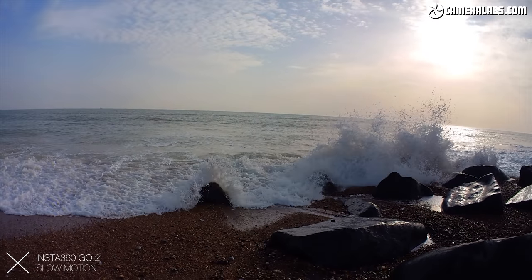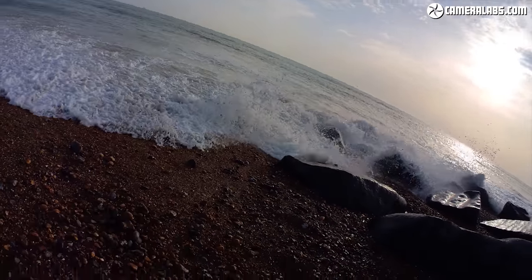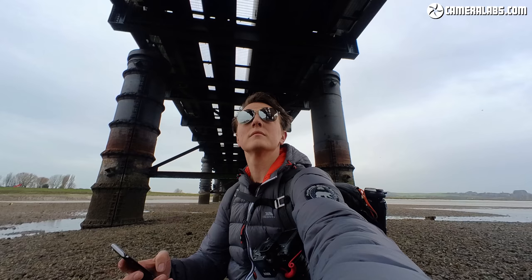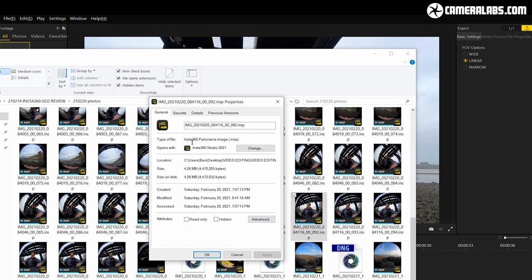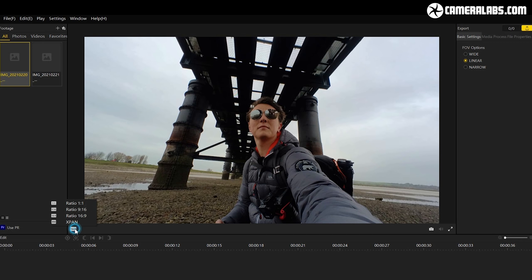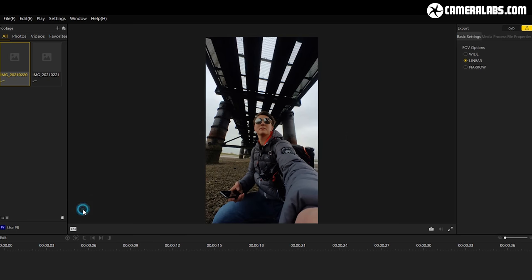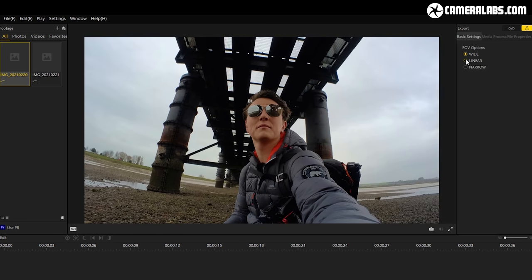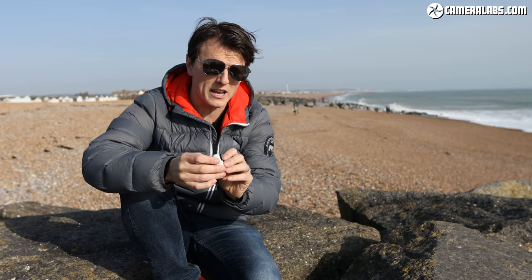At the other end of the spectrum, this captures slow motion at 120 frames per second, slowed down to suit a 25p timeline, though note this is lowered to 1920, which is Full HD. The camera also takes photographs at 9 megapixels — 3000 by 3000 — because it's capturing a square image. They are not JPEGs in-camera; they are .insp files, which is Insta360 panoramic image format, allowing you to recompose the image afterwards, but that does drop it down to 1920 by 1080 resolution.